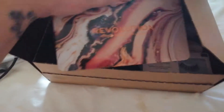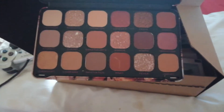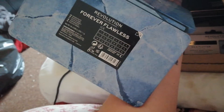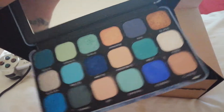Let's start off with this one — this is the Revolution Forever Flawless palette. If I can open it up, this is what it looks like on the inside. It's the same sort of thing with this one, which is called Ice — this is the Ice palette, from the same collection.